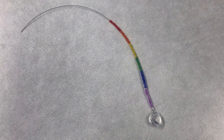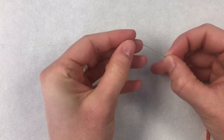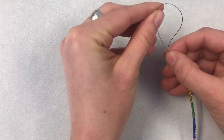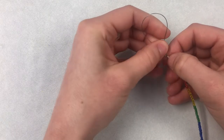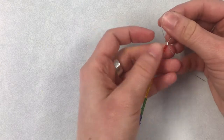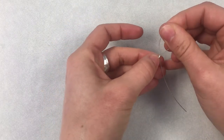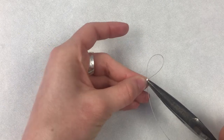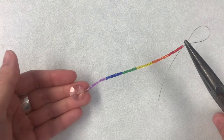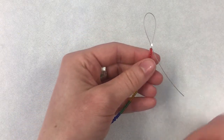Once you're finished threading your beads, you can create a loop at the top that you can use to hang your sun catcher. Thread your final crimp tube, and then bring the excess wire back down through the tube again so that it creates a little loop at the top. You can adjust your loop to whatever size you would like, depending on where you're going to hang it and what you're going to hang it on. When you're ready and you like the size, just go ahead and give it a good squeeze with a pair of needle nose pliers. Give it a tug to make sure that it's holding tight and trim off this little bit of wire.